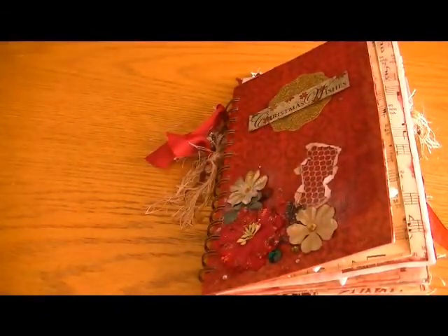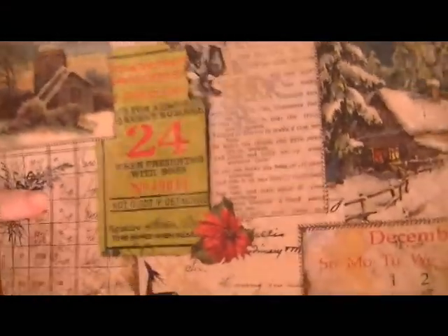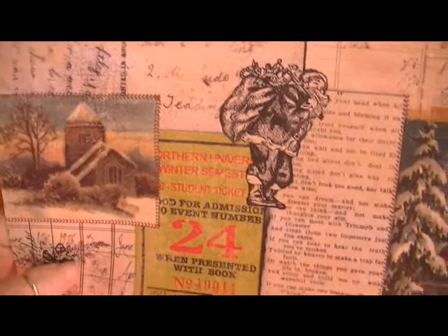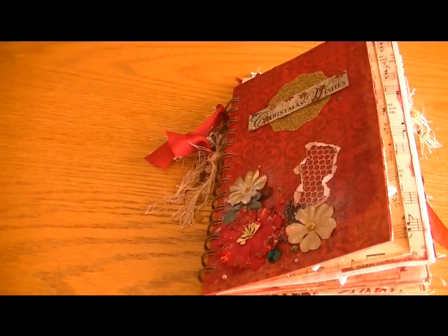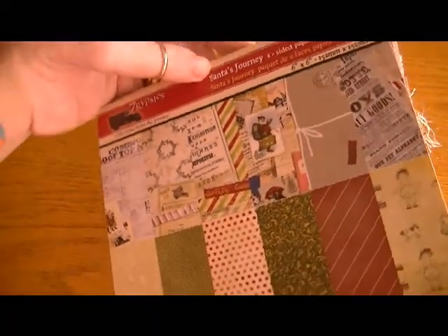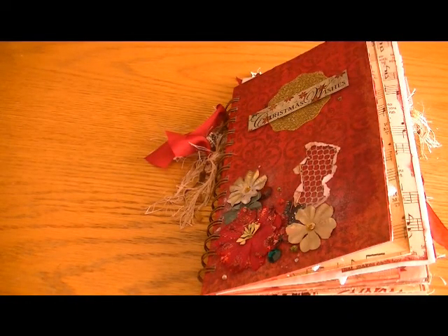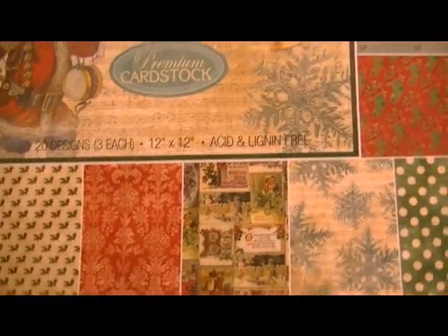The paper collection I used primarily was the Authentique Festive — really beautiful papers. This is one of the only sheets I have left. I also used some of the Seven Gypsies Santa's Journey paper, really sweet and distressed papers. And I also used a lot of the Old World Winter paper from Hobby Lobby, also beautifully vintage distressed Christmas paper.